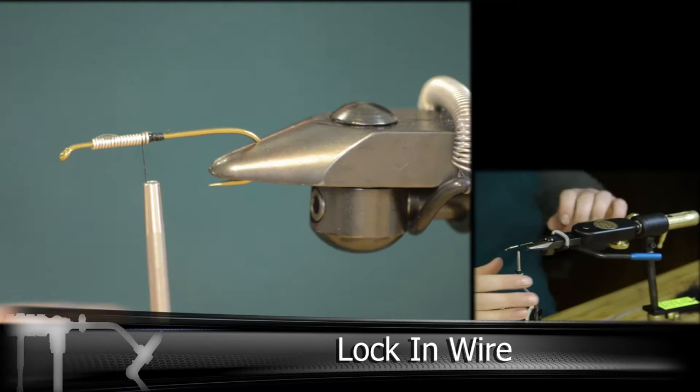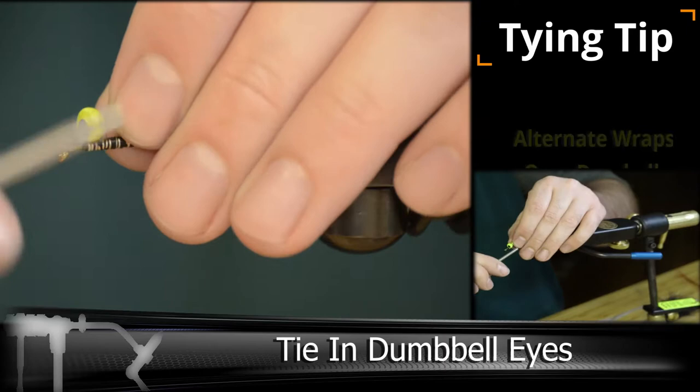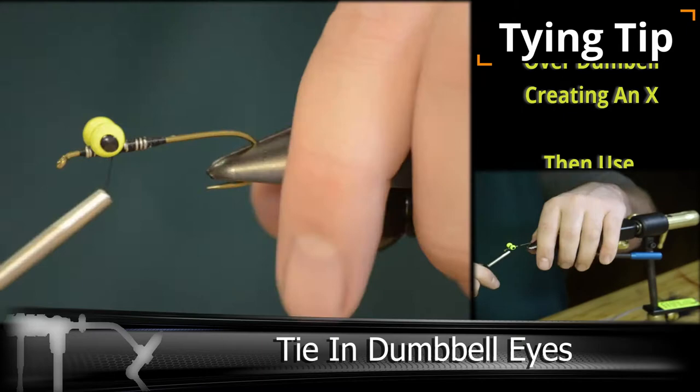Then we're going to be adding in our dumbbell eye. A great starting tip is if you line this up on the top of the hook shank, do a couple wraps and ease it into place — it works a whole lot better. Then we're going to go over the top using an X with our thread, and then using a figure eight underneath to really lock everything in and make sure it's not moving on us.